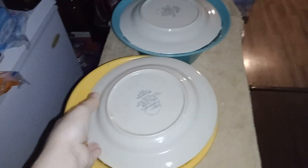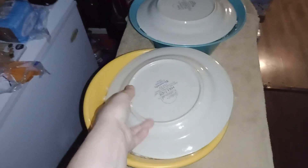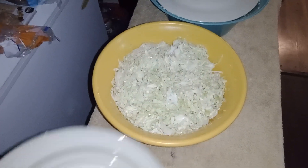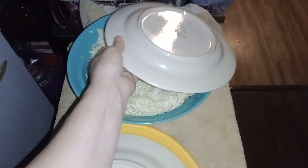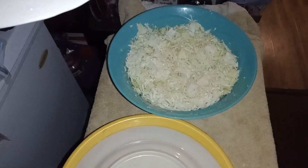Sauerkraut time today. I'm going to be canning up some sauerkraut. Here's what one looks like already. Here's another one of them, sauerkraut.